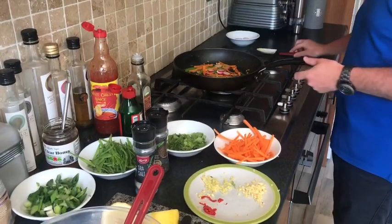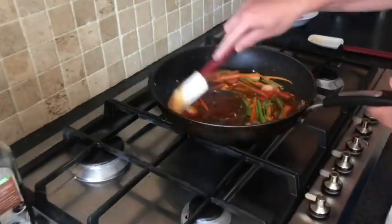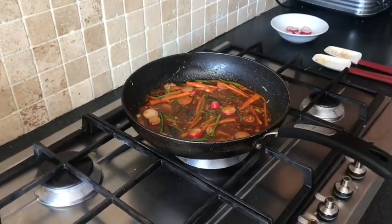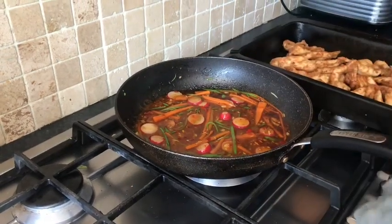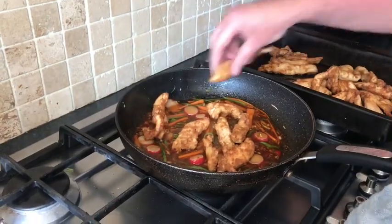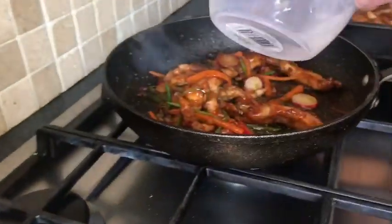We're just going to keep that nice and crunchy — don't want to cook it too much. Then we're going to add some of our sauce, just a wee splash. Now this recipe is for four; I'm just making one batch just for today. We'll just bring our sauce up to heat and then add a few strips of our chicken. We're going to add a wee bit more water if it's too thick.